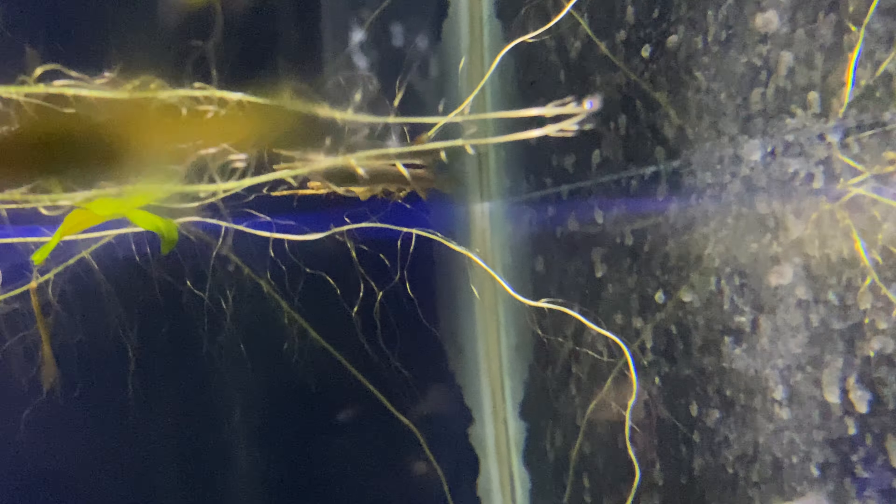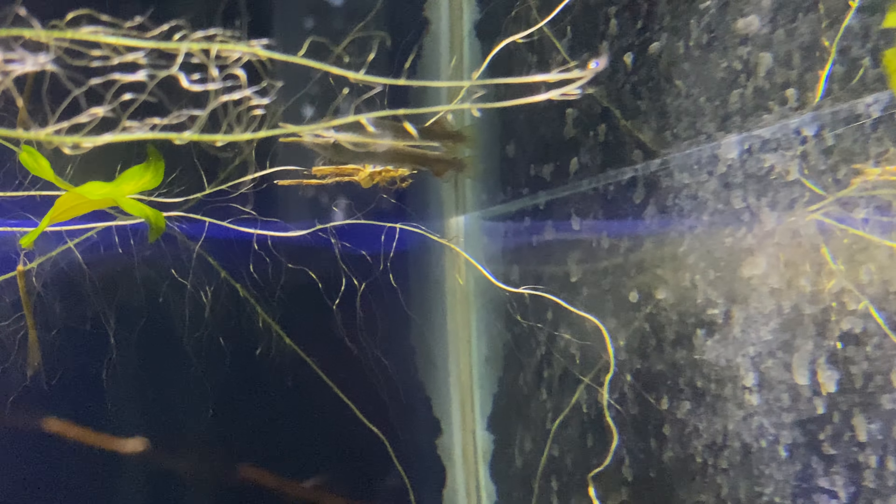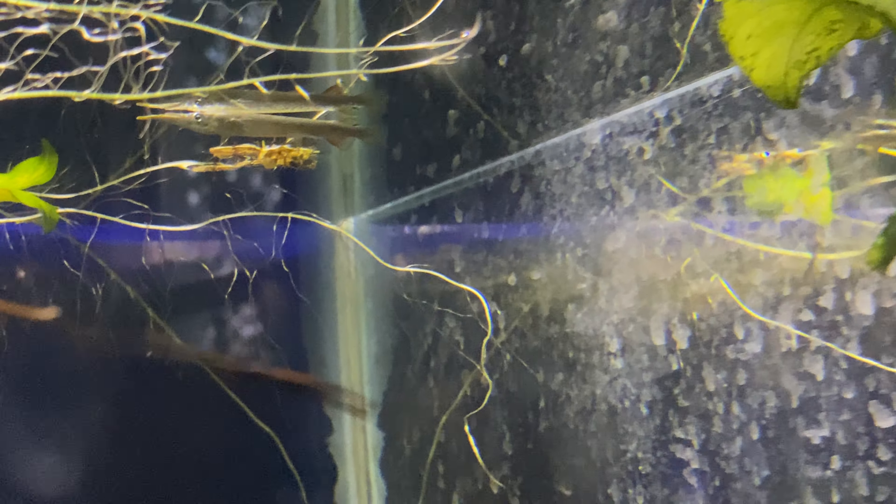Everyone, I'm going to do a care video about this fish right here that looks like gar. It's actually a wrestling half beak — not a hybrid, but like a color morph.